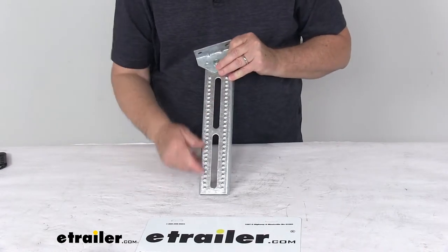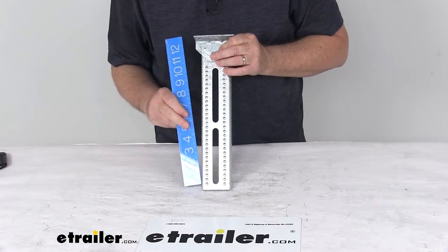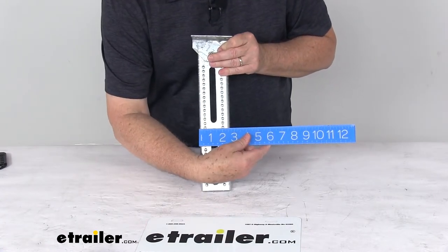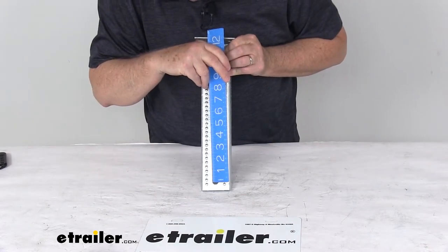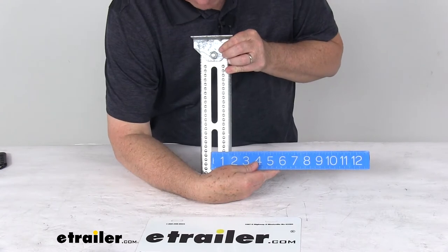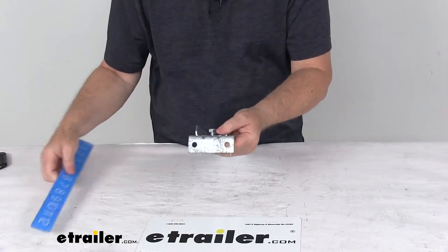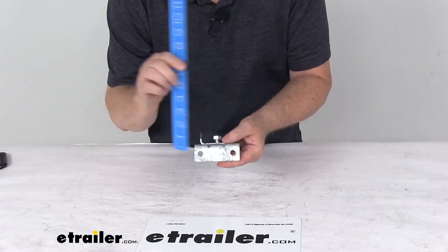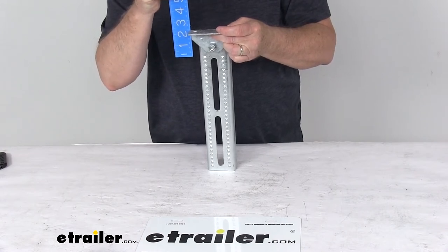Now for some specific dimensions — starting with the bolster bracket: the overall height is right at 12 inches tall, overall width is 2½ inches wide. The mounting slot openings are 4¾ inches long by ½ inch wide. On the swivel bracket, which is the L-shaped bracket at the top, the length is right at 3½ inches long, 1⅜ inches wide, and the height from bottom to very top is right at about 2 inches tall.